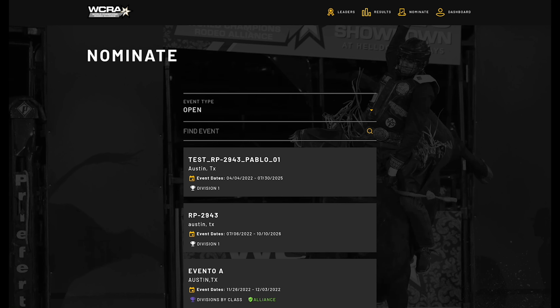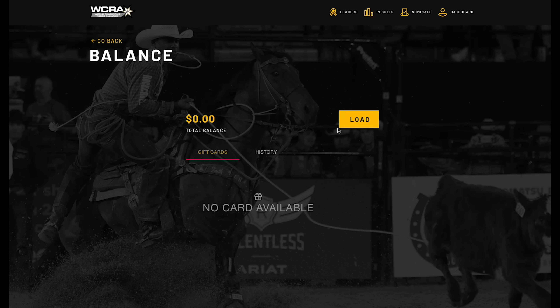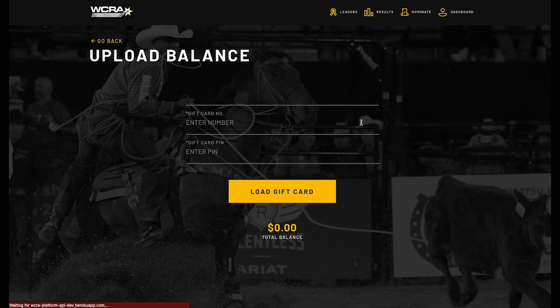Once I have that, I'm going to go to my dashboard, go to Balance, and then click 'Load Gift Card.' This will track all gift cards that you've had in the past. Click Load.